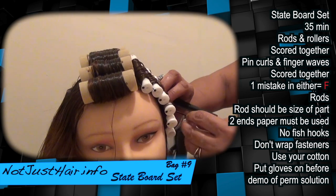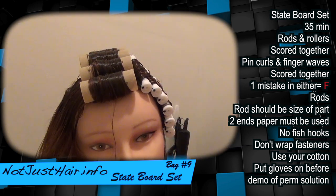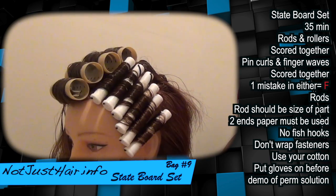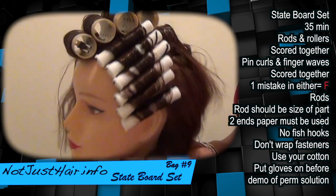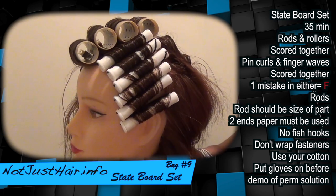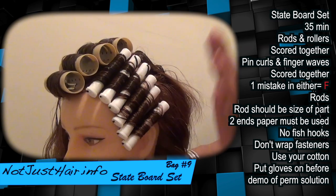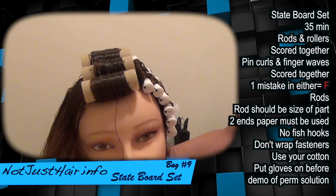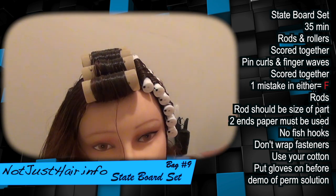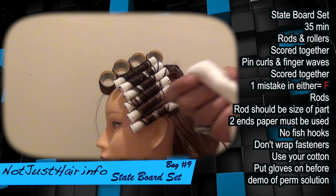Okay, here are your rods — six of them. If you could get them in that neat, you'll pass. That's not the neatest in the world, but if you get them in that neat you're good. If they're looking for them to be as neat as possible, make your parts as nice as possible.